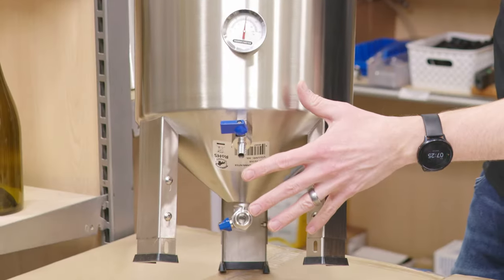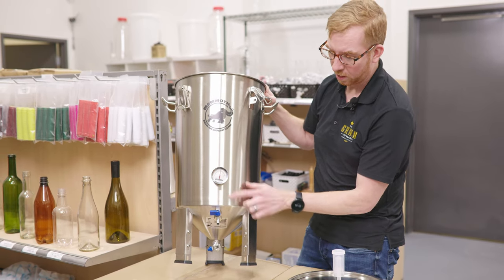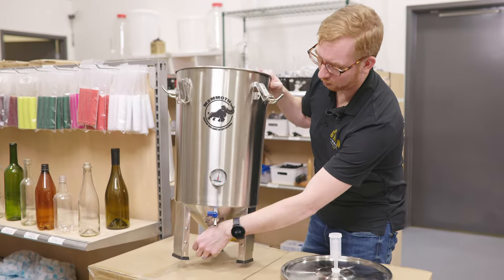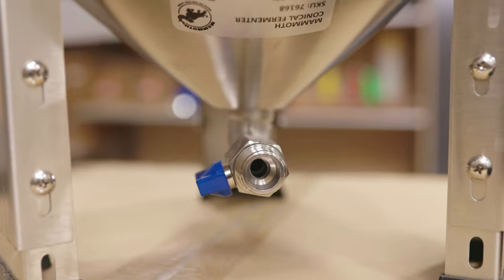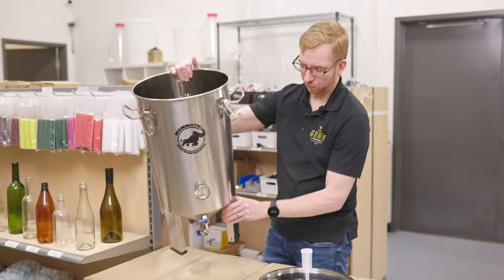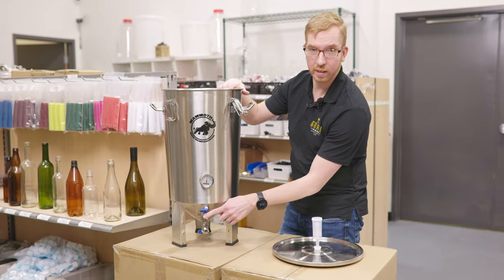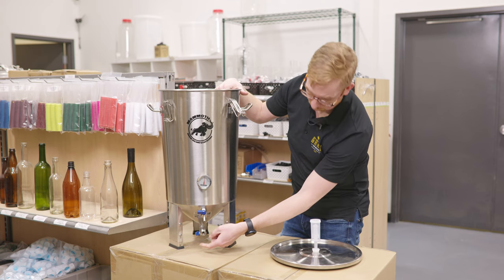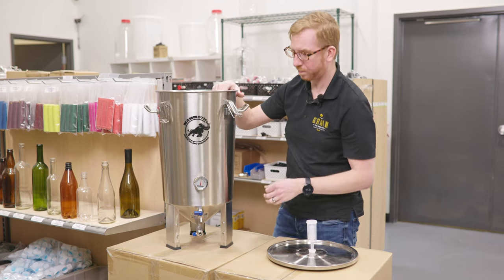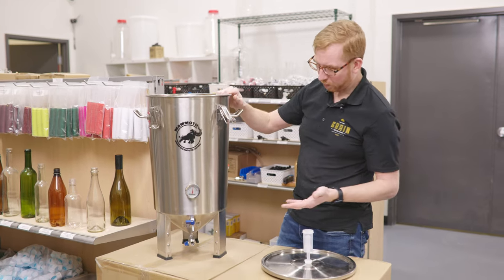There are two ball valves on here, similar to the SS Brewtech in placement. Then they have a dump valve on the bottom — it is exactly in the middle of the fermenter, so perfect location. You could dump all your trub out, and you can bottle or keg from the spigot right here. Or if you dumped all your trub, you could also go from the bottom port. There is an included thermometer as well.